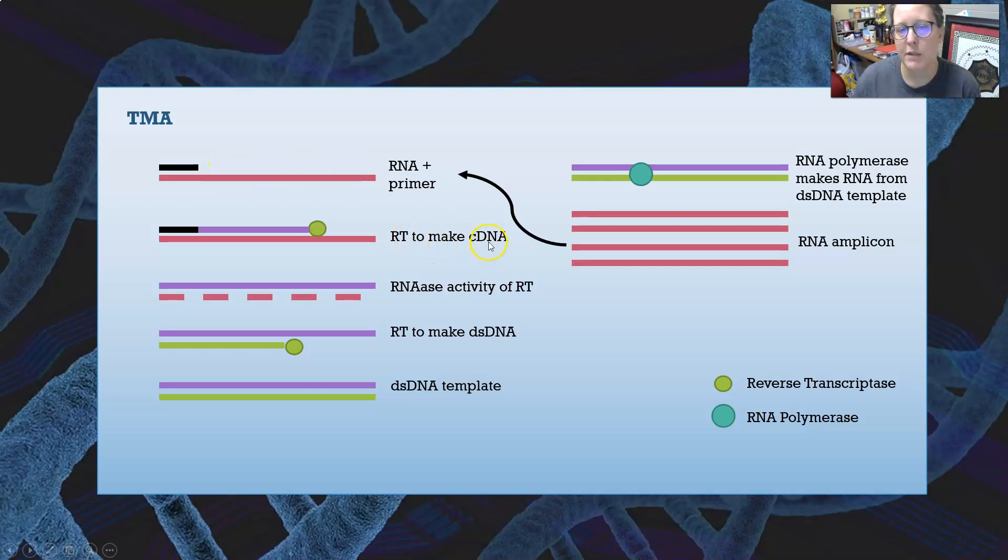One or all of these RNA amplicons can go back through the process simultaneously. An RNA amplicon can bind with an RNA primer, reverse transcriptase makes complementary DNA, the RNA gets degraded, the second strand gets made, you have a double-stranded DNA template, and RNA polymerase uses it to make more RNA amplicons. That is TMA.